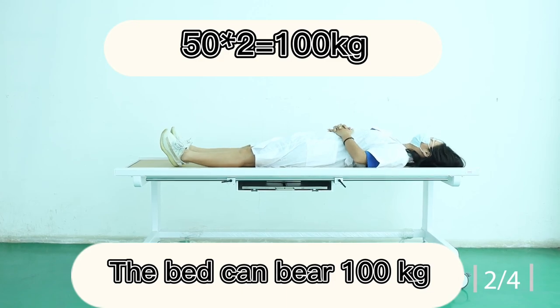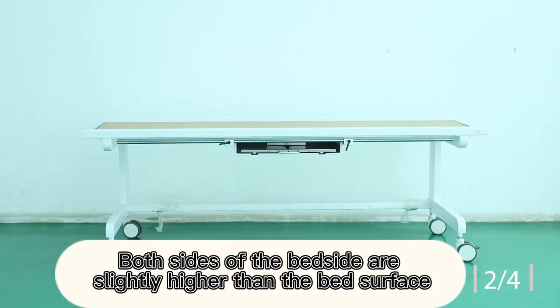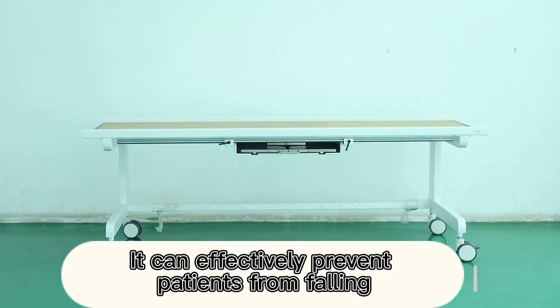The bed can bear 100K. Both sides of the bedside are slightly higher than the bed surface, which can effectively prevent patients from falling.